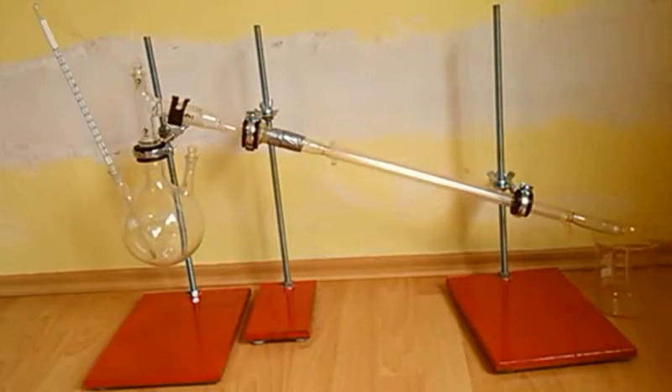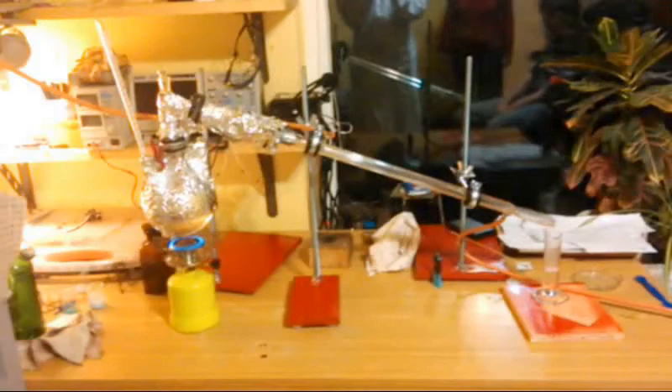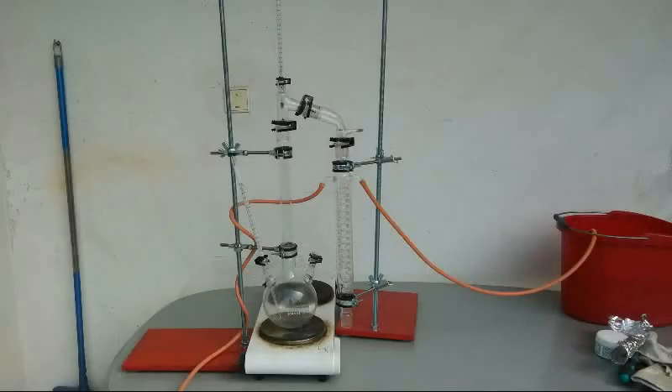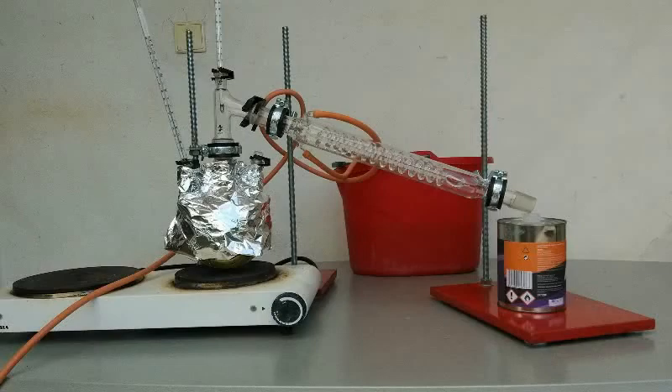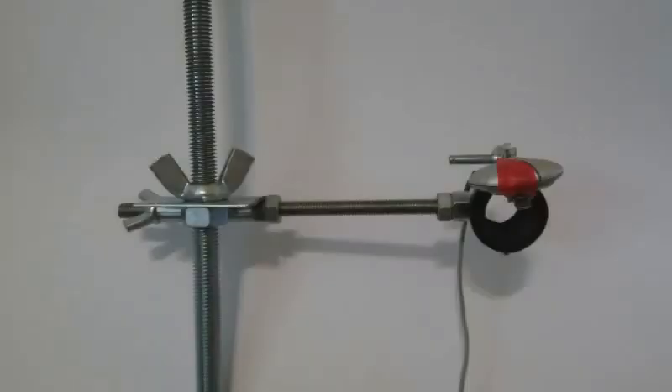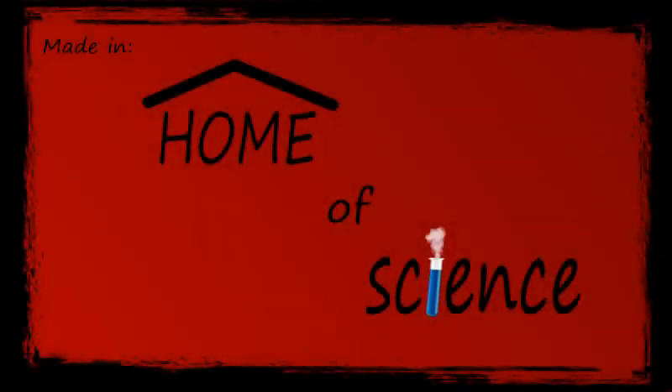I've gone ahead and tried to distill some nitric acid. After about an hour, the nitric acid was successfully made and the stands survived. By now I've already used them many times for many different setups, like fractional distillation, reflux, another kind of distillation, and I've even used one to hold my microphone while recording this video. Thanks for watching and see you next time. Bye-bye.